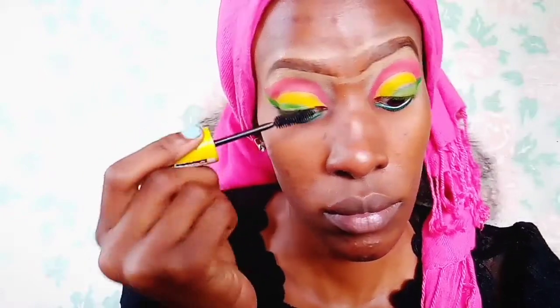To pick out the fallout from that eyeshadow, I normally just use a beauty blender. I'm not going to do false eyelashes today because I want the colors to be visible. I'm taking this mascara and applying it all over my eyelashes, and I'm also going to apply it on my bottom lashes.